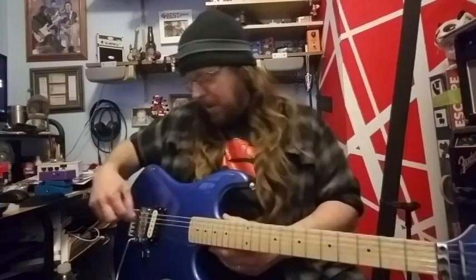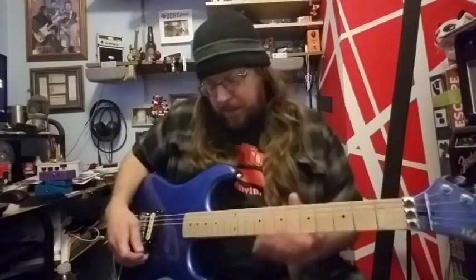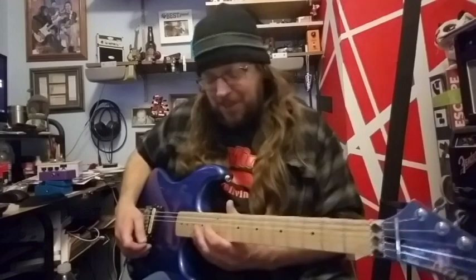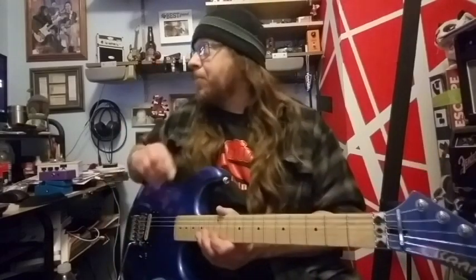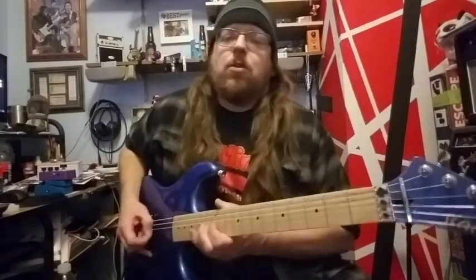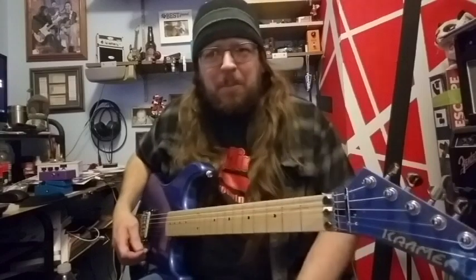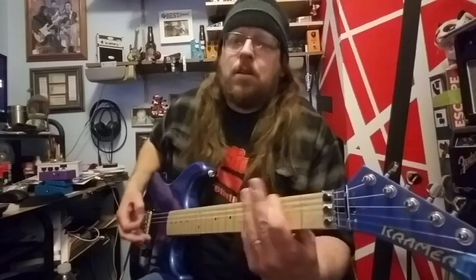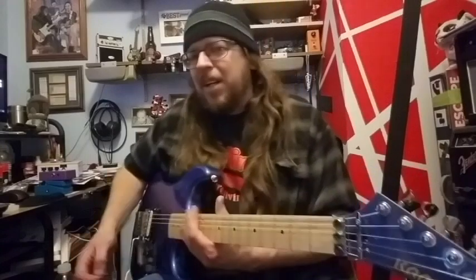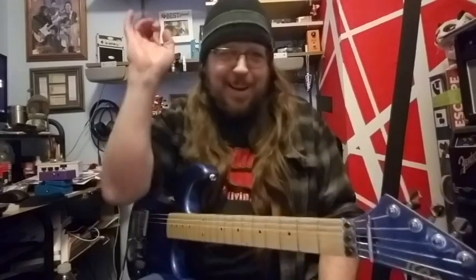I've got some adjustments to make - I know I have a few intonation issues to deal with, and I'm going to adjust the springs in the back so it moves a little bit easier. But I'm just glad it's all set up and working, because this was much more of an undertaking than I thought it was going to be. If you like guitar videos, make sure you hit that subscribe button. You'll be seeing this guitar in future videos. I'm not plugged into my computer so all you're getting is room audio from my phone's microphone - I didn't plan on filming tonight but got it done and it surprised me that it actually worked.